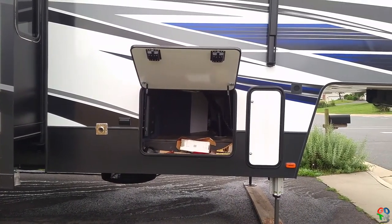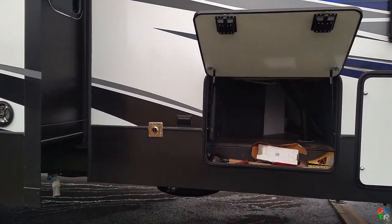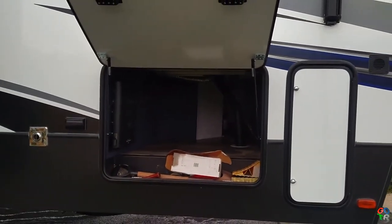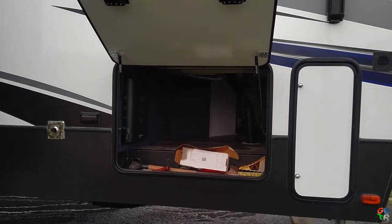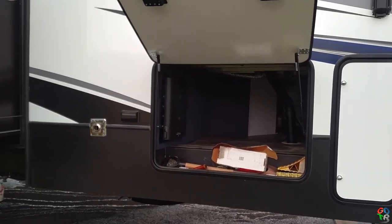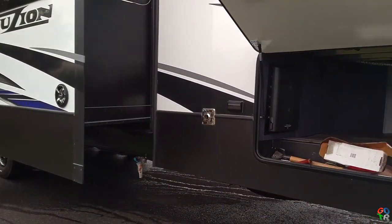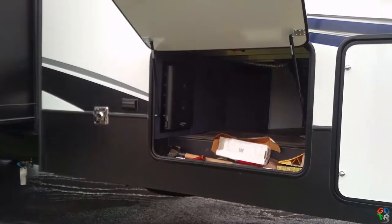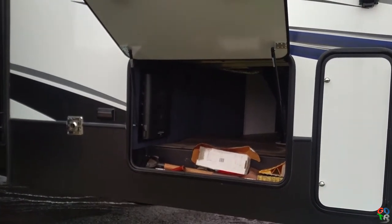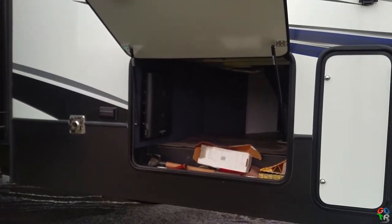The pass-through storage is fairly large — it was bigger on our Montana, so we're rearranging things and finding other space. That false wall there has the command system mounted on it. There's a lot of room back there and I think that's where I'm going to put my solar batteries — I'll have to work that out.